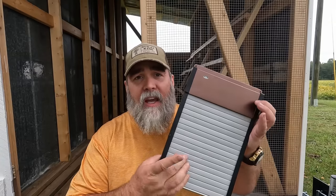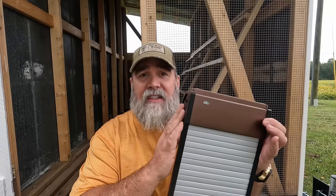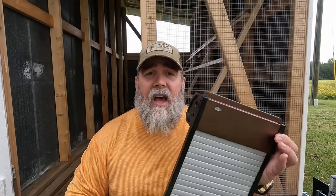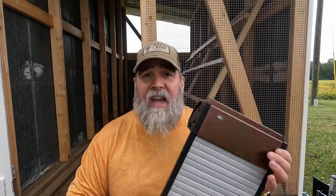It's a pretty cool setup. It has an aluminum door — a shutter that comes in and closes. It has a sensor that checks if it's light or dark. You can also set it up on a timer, but we're going to use the sensor so that at dusk it closes and at dawn it opens up again. This is what we're going to install today on our mobile chicken house.